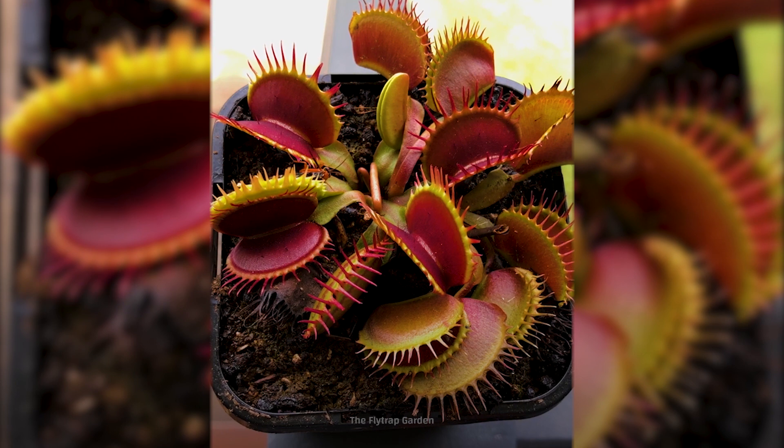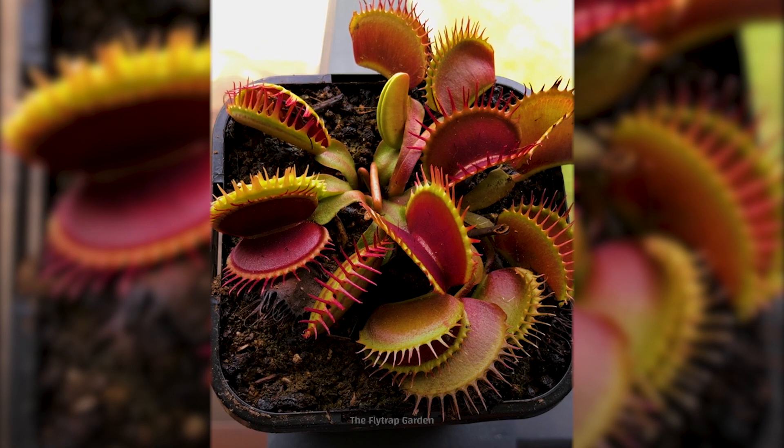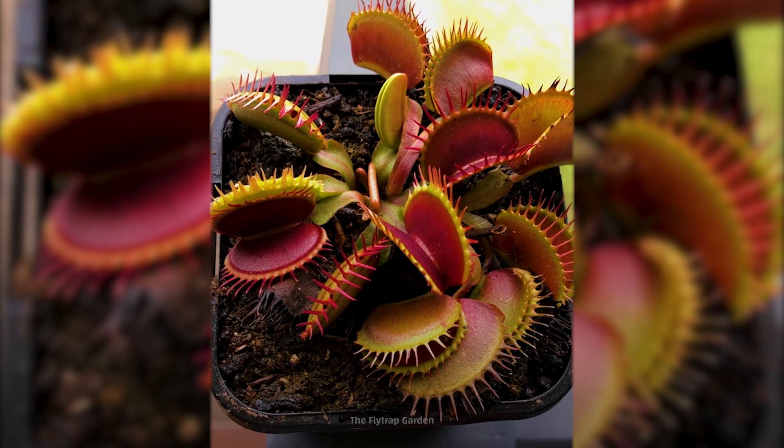There's no way a Venus flytrap can catch this quick little wasp. Or is there? Oh, be careful. Don't get too close. Don't touch. Well, there it is.